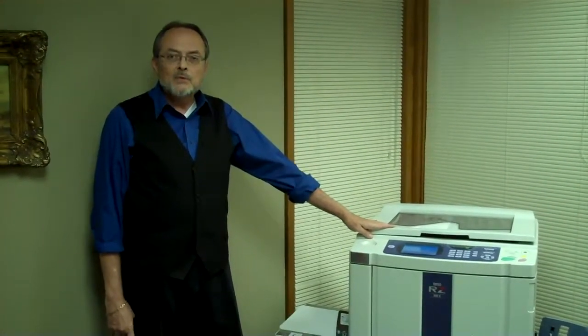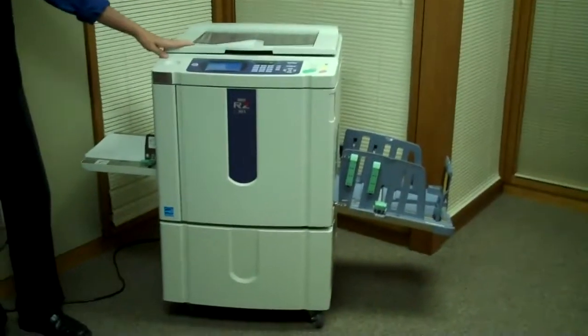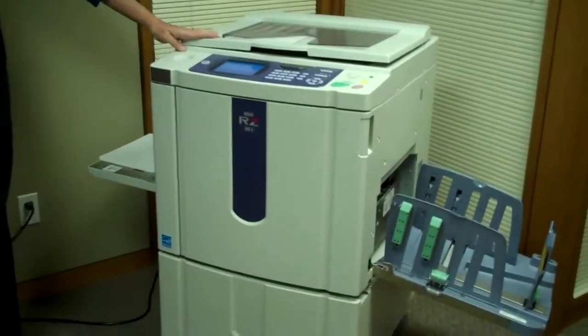Hi there, my name is Don Wall and I'm with RISO Canada. Today I'd like to introduce you to the RISO flagship digital duplicator, the RZ990. This is a single color printer, capable of speeds of up to 180 copies per minute.